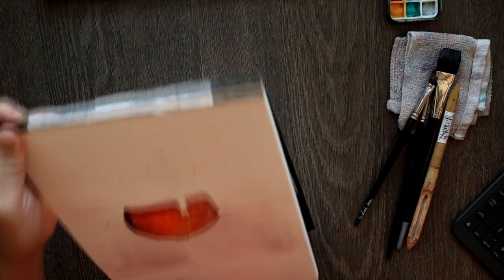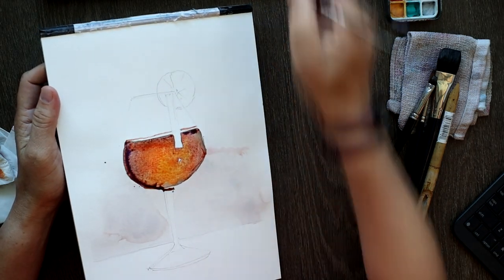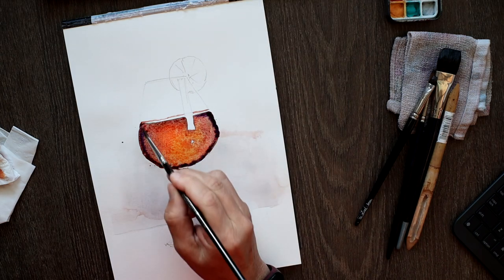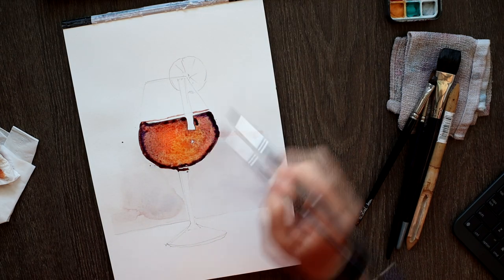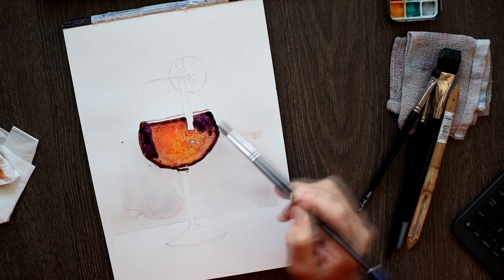Now I'm ready to add more darks on the edges, so that the shadows of the edge of the wine glass come through like so. More darks.